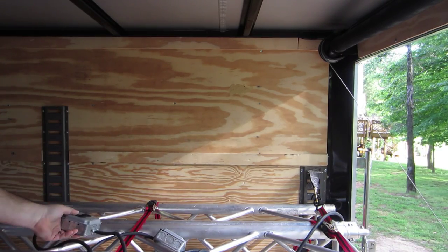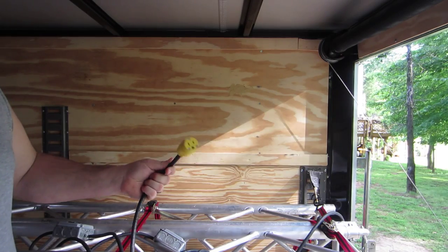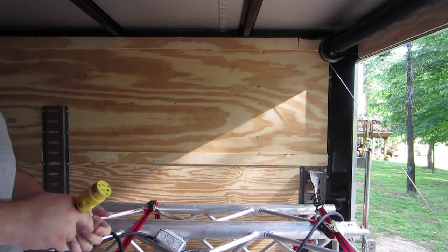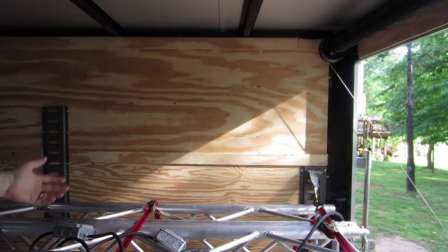Another five feet, we've got another box. And then at the end of that five-foot run, we've got a male or female plug where from there we can plug in another 25 feet and then do the same thing with the same setup.